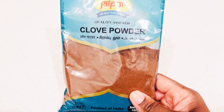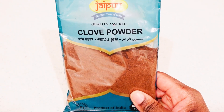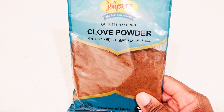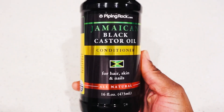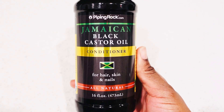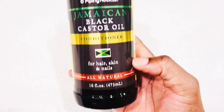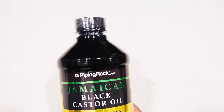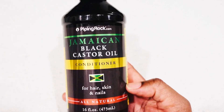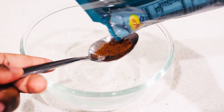Welcome back lovelies! In today's video I'm going to show you how to use black Jamaican castor oil for hair growth. First of all, you're going to take your clove powder — if you don't have the powder, you can use actual cloves and blend them. We're going to use the black Jamaican castor oil from Piping Rock. I really love this one because it's legit.